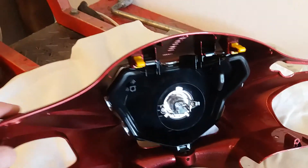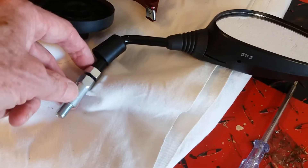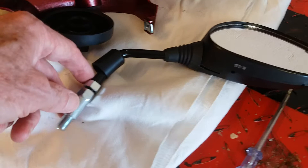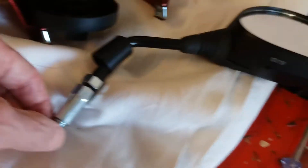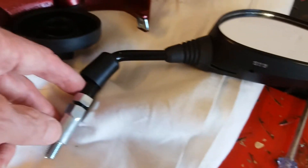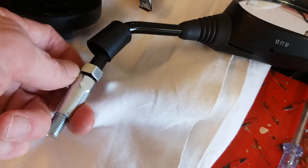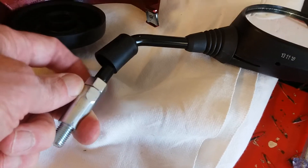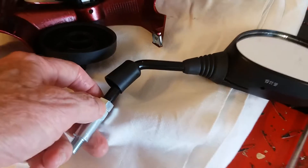That's all fairly straightforward, but you have to remove the mirrors because they go through these holes here. They both unscrew with the conventional right-hand thread from the handlebar itself, but on the right-hand mirror the secondary tightening nut is a left-hand thread, so just be aware of that.